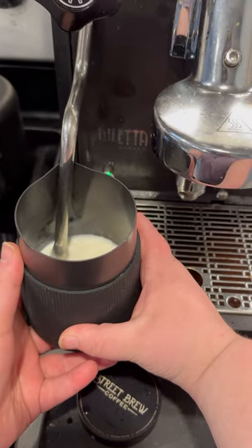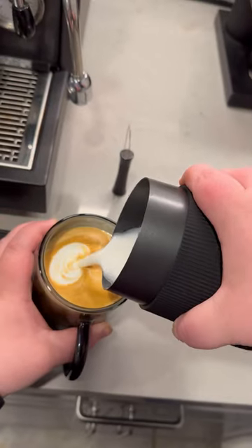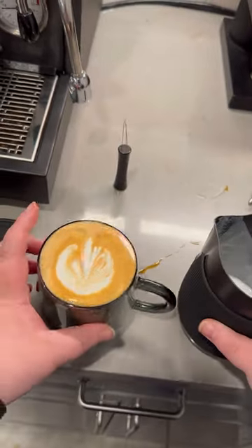Now, if you're thinking about purchasing this machine, keep in mind that it is a heat exchanger and not a dual boiler, and it does not have any kind of PID control — but those are things I can live without. The Diletta Bello has certainly helped me up my at-home espresso game.